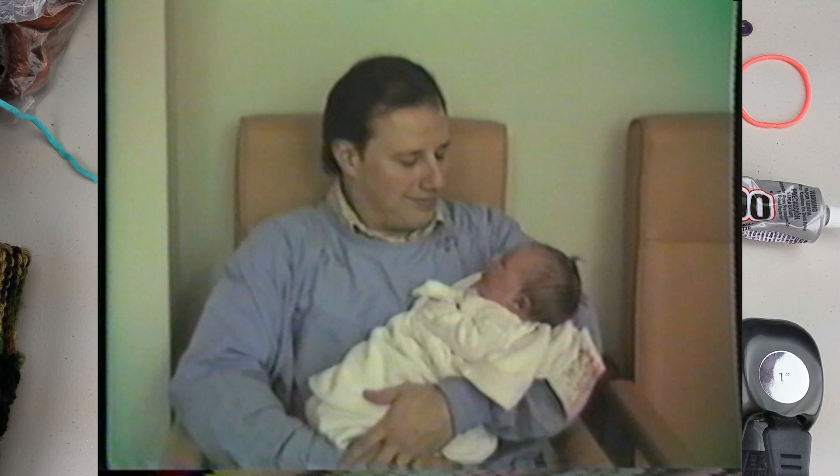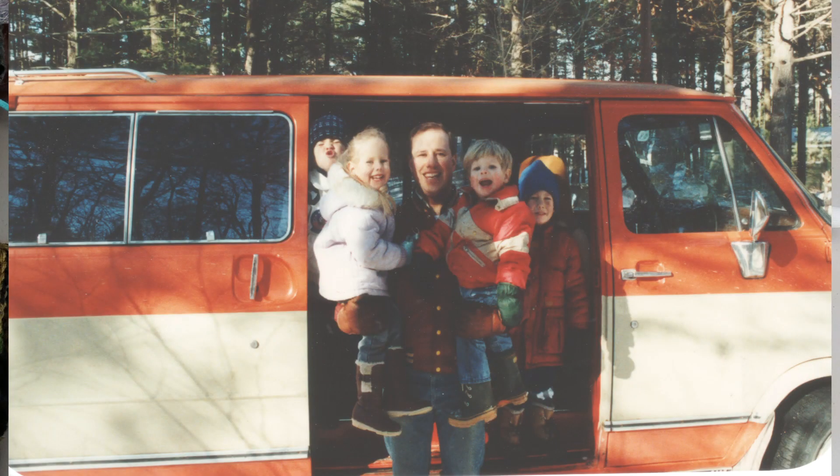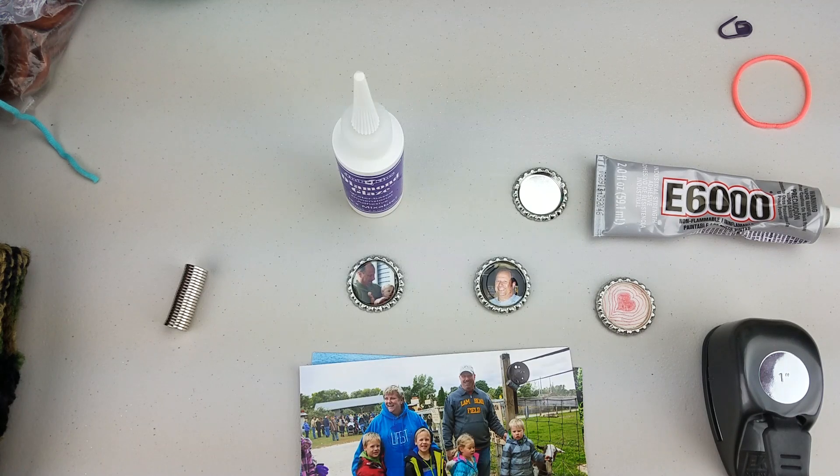Hey guys, it's Bethany with ABQ Creations here with another tutorial for you. I don't share too much of my personal life on here, but a couple of months back my dad passed away unexpectedly, and I've been looking for ways to keep his memory alive and different things that I can do for my kids. My kids needed to make some magnets for their lockers, and I thought this would be a great tutorial for you. One of the things we did was use old pictures of my dad.